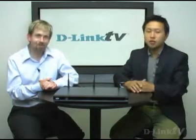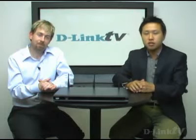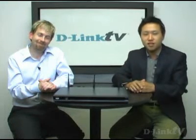So again, if your PC has lots of media content — movies, home videos, photos, music, and now even TV — you can stream all of that using this device onto your television set. Thanks so much. If you'd like more product information on the DSM-750, go to D-Link.com. And if you'd like to check out more episodes, go to D-Link TV or D-LinkTV.com. Thanks again for tuning in to D-Link TV — until next time.